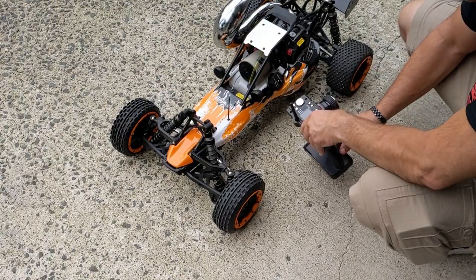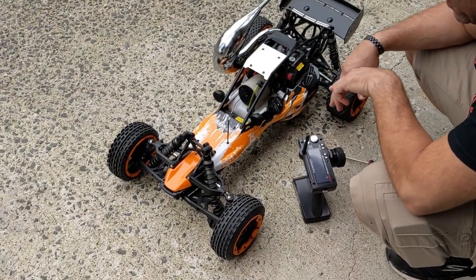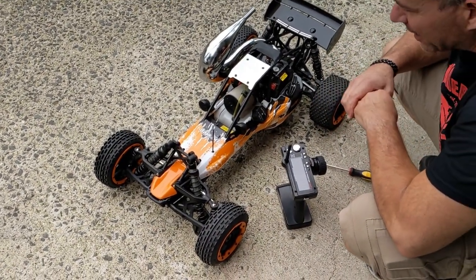I just want to show you how to start a Rovan Baja. A lot of people have a hard time starting it and they end up flooding it out.